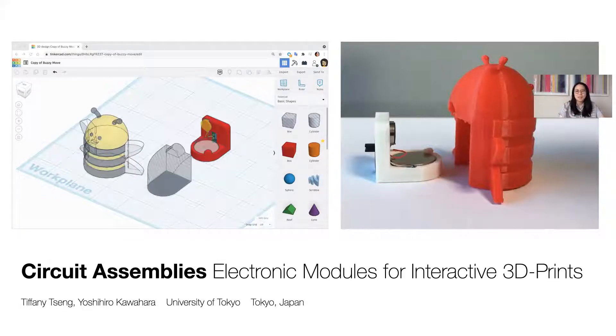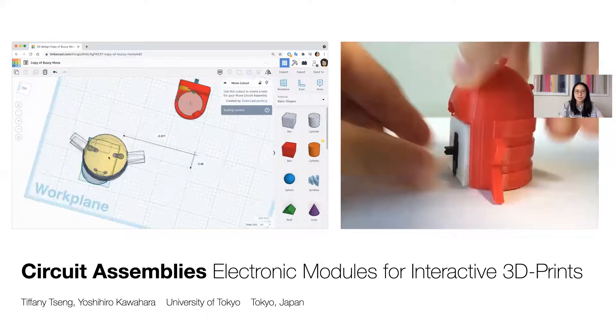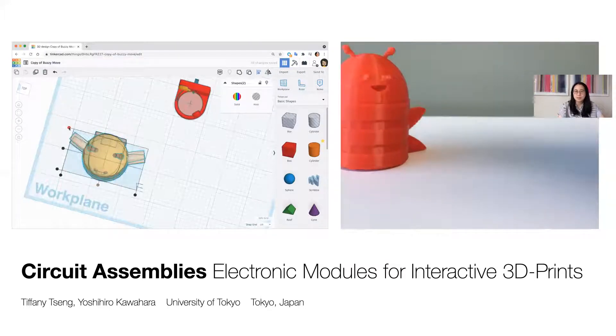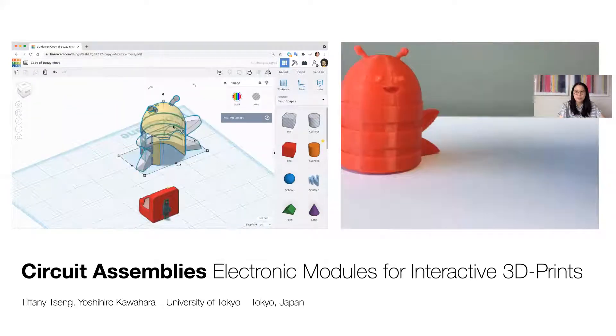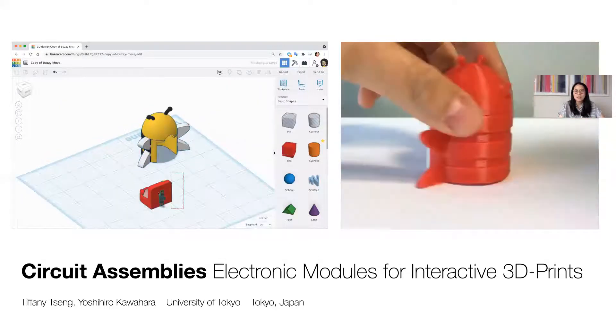Hello, my name is Tiffany and I'll be presenting our work on circuit assemblies, a design system for beginners to create 3D printed interactive objects. This pictorial, contributed during my time as a project assistant professor at the University of Tokyo, was largely developed while I was a lead UX designer at Autodesk on Tinkercad, a free web-based tool for prototyping with 3D design and electronics.